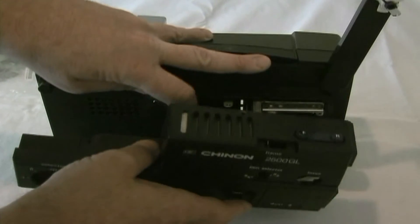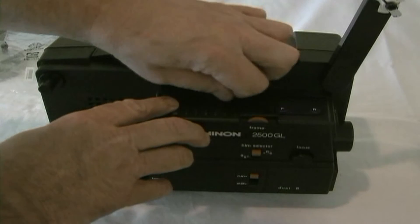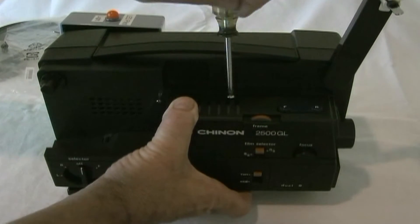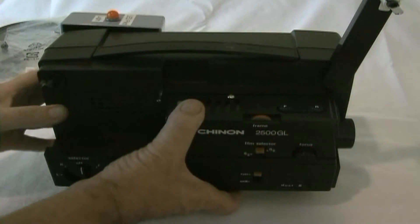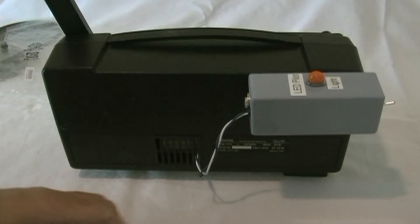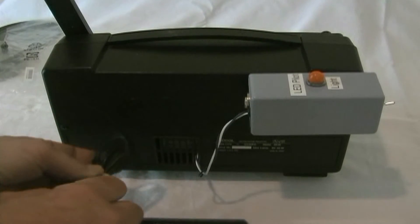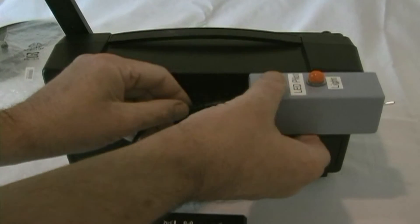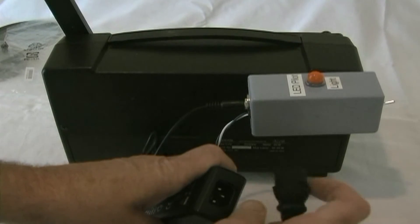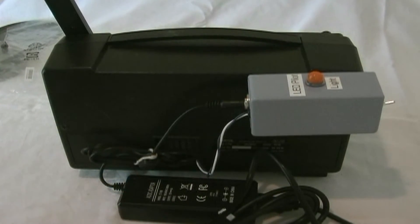Push everything in the corner, put the cover back on, and replace the screw on top. We're ready to hook up the AC. Take the AC adapter — there's a simple plug that connects directly into the adapter, and the other end plugs into the voltage regulator power supply. Then plug it into the wall. Our installation is complete.